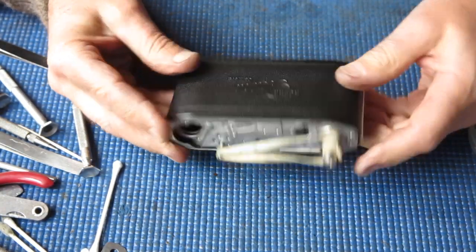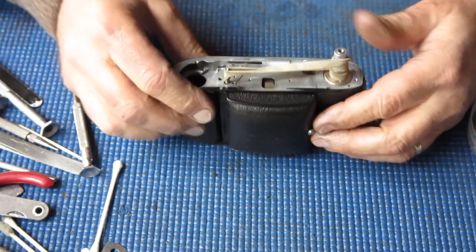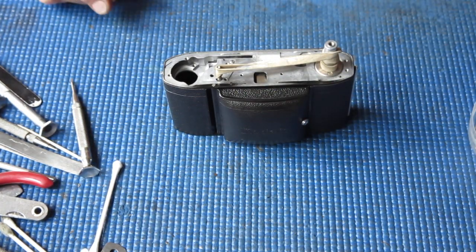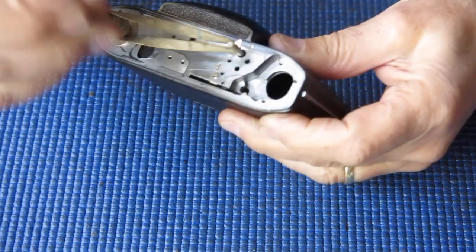So there's the front standard, focus mount, and so forth all together. It just needs the film advance components put in, a viewfinder on the top, and the back shut, really — and we'll be good to go. So far, so good.